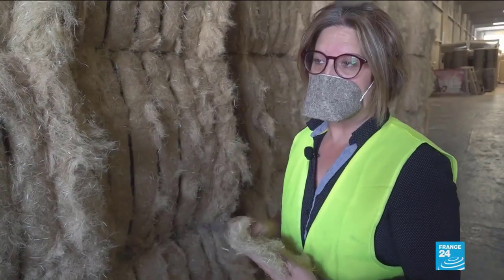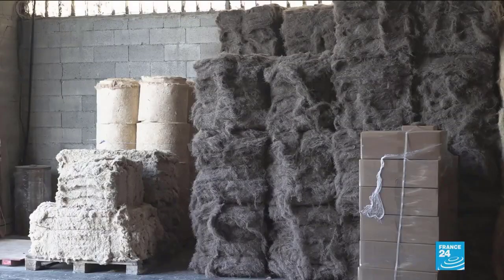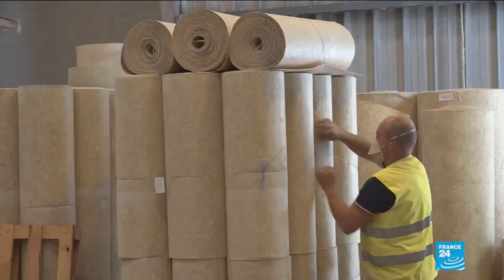From hemp fiber you can also make hempcrete — a biocomposite material mixture of hemp hurds and lime, which is used as a material for construction and insulation. Many homes in France and Spain are built from hempcrete. Walls made out of hempcrete are fireproof, resist mold and termites, and have excellent acoustic performance.